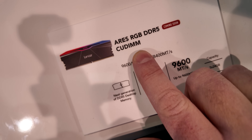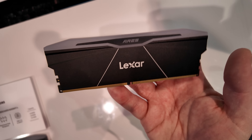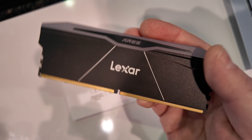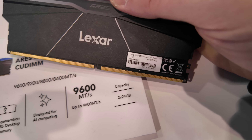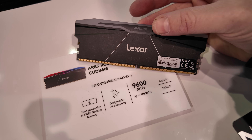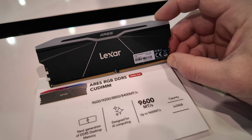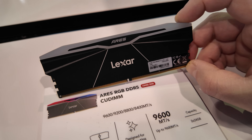They're also introducing a Clock-Unbuffered DIMM, or CU DIMM, version of Ares RGB, and that is right here. CU DIMMs can go up to pretty high speeds in terms of megatransfers per second. Lexar is bringing this all the way up to 9,600 megatransfers per second, and interestingly they only have one capacity listed — 2x24GB, or a 48GB kit. On the consumer side, CU DIMMs are only compatible with Intel's latest Core Ultra processors, which, if you're building a gaming PC, probably isn't going to be what you're going with — which is probably why CU DIMMs haven't unlocked a lot in terms of gaming performance.